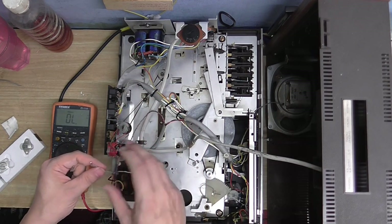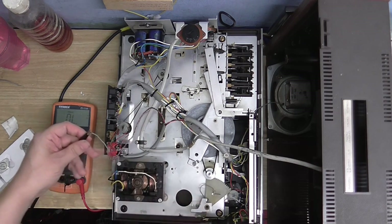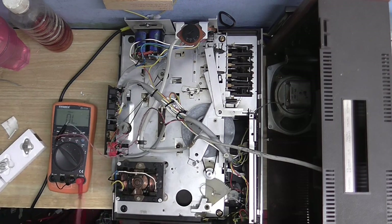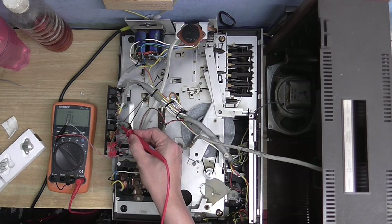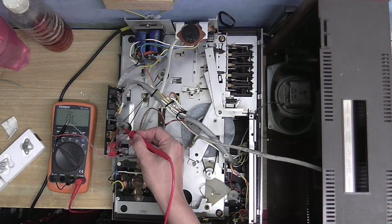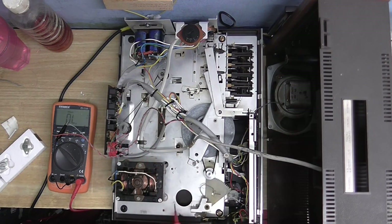This is our output to the speaker — this is where the speaker would be connected — and there is no continuity to anything else. If we go over to the speaker plug, nothing else is showing any signs of continuity at all. So no wonder we're not getting any sound out of the speaker. There's just nothing there, even on the connections of the amplifier itself.